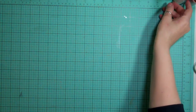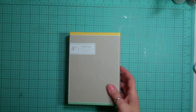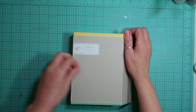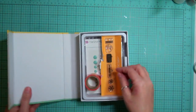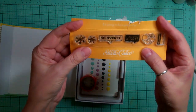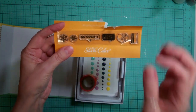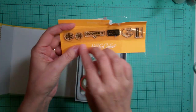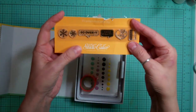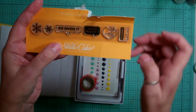Hi everyone, it's Nicole and I'm here to show you what I got for my December Studio Calico kit. I'm a member of the Project Life and the Scrapbooking Kit. For the Project Life we got this sweet little stamp. This is the fourth time I've tried to record this - the battery kept dying or something or other would happen.